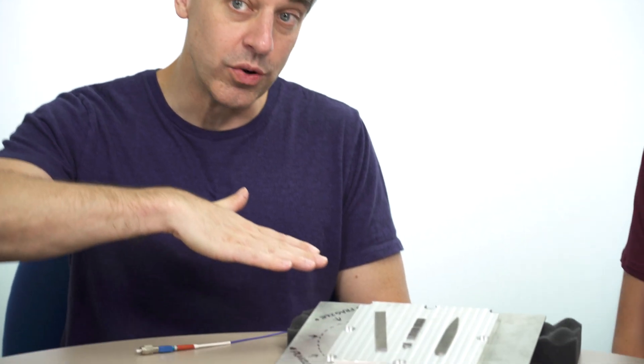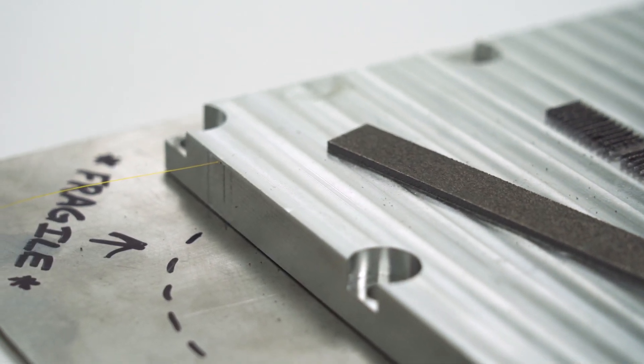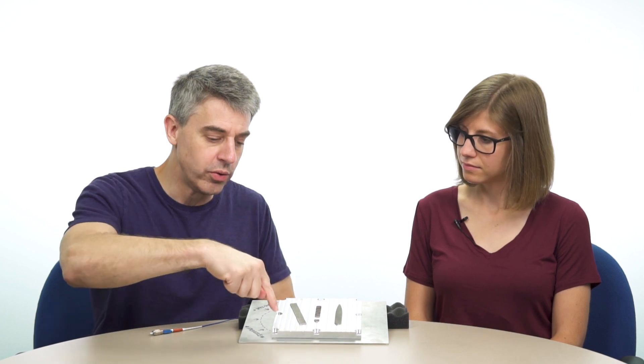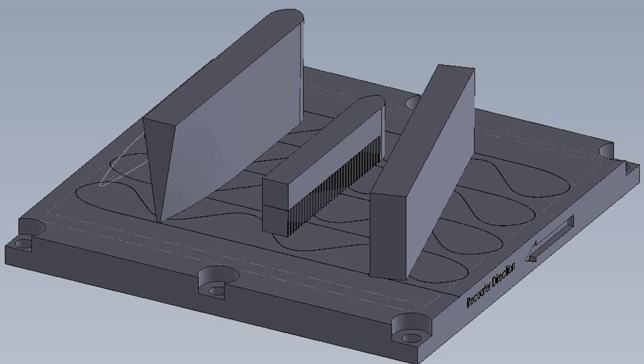So, ultrasonic additive manufacturing: this plate was built in layers — layers of metal foil bonded together. The build was paused halfway through, this fiber optic thread was snaked all through it along the surface of the plate, and then the build resumed. Completely solid, one-piece metal part with the sensor inside.